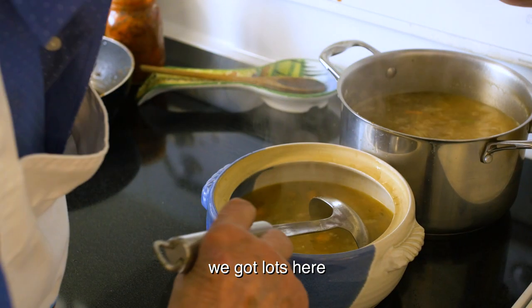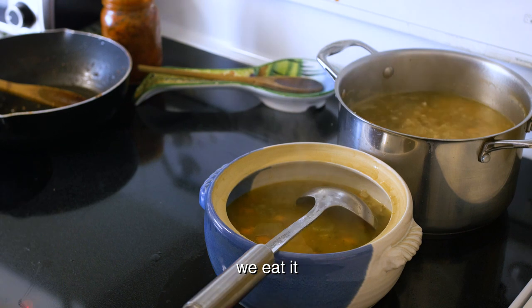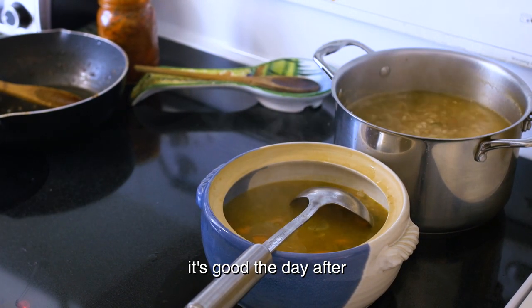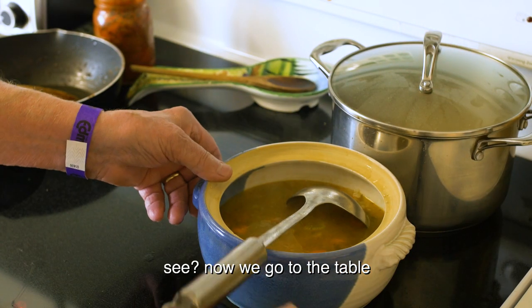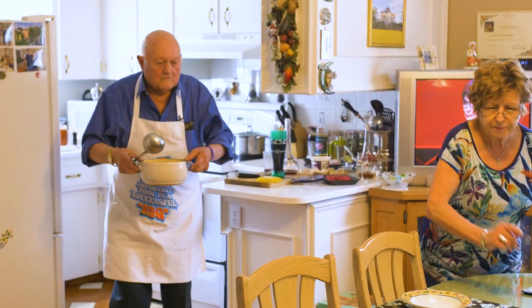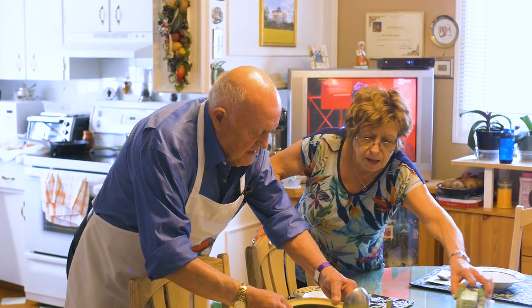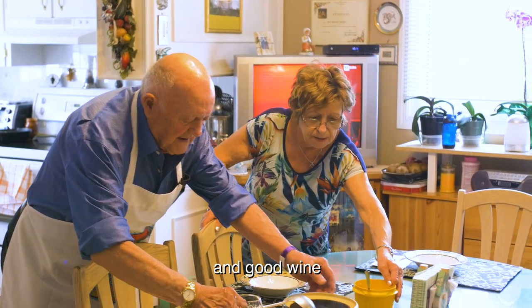The rest we leave in there — we eat it tomorrow, or tonight. Soup is good, it's good the day after. There's nothing wrong with the soup. Cover it up. Now we go to the table. Nothing fancy here, just good food and good wine — that's it.